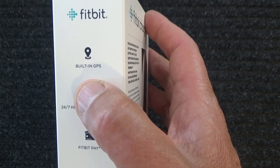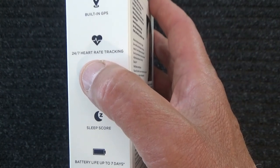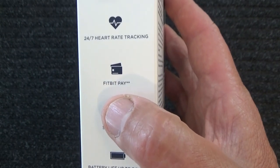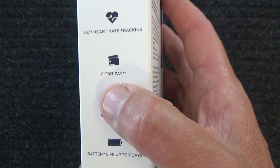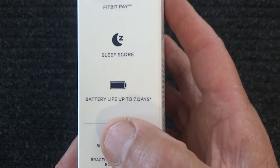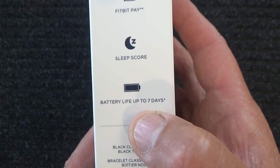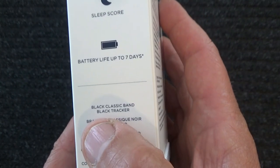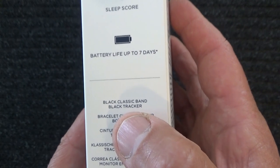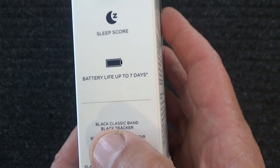Built-in GPS. Fitbit 24-7 heart rate tracking. Fitbit Pay. Sleep score. Battery life up to seven days. Black classic band and black tracker.